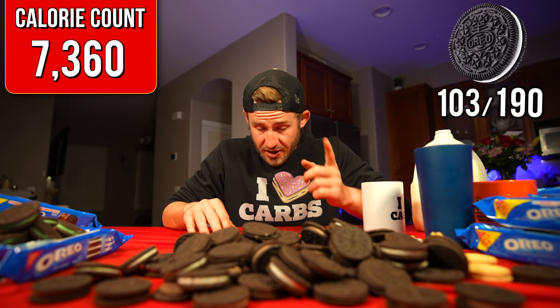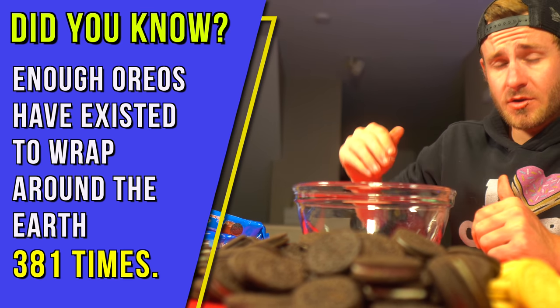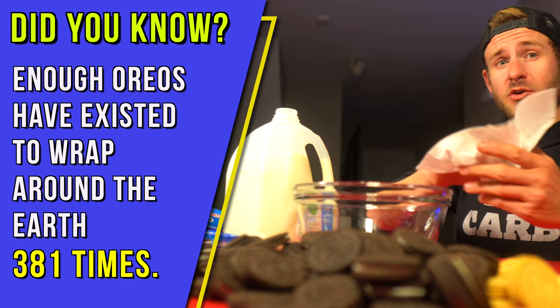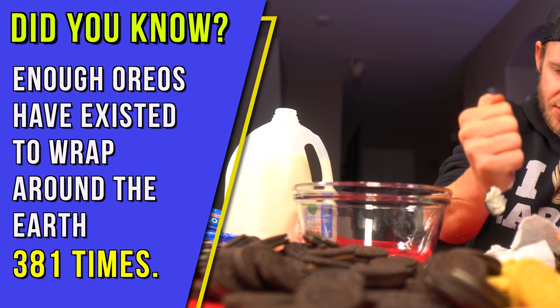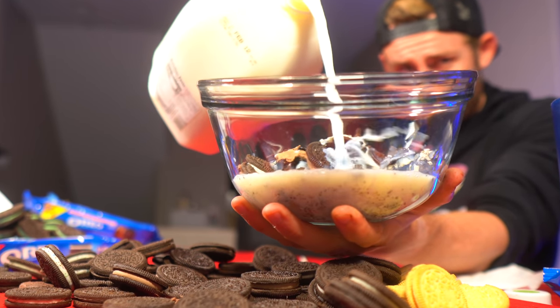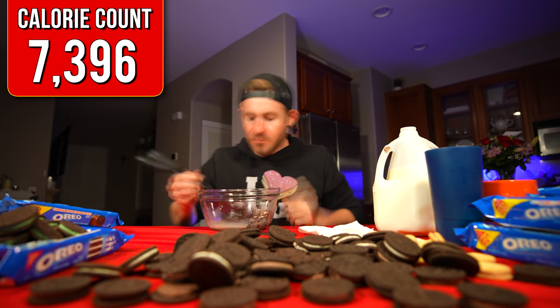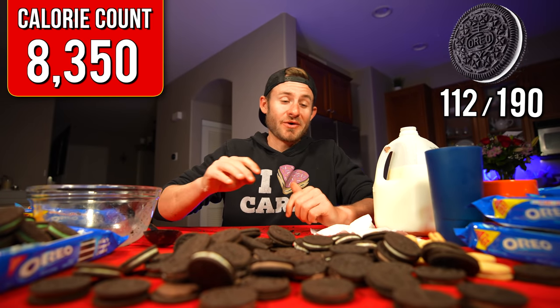It's going to be a while before I eat Oreos again. I'm in desperate need of a palette change because these cookies are just destroying the roof of my mouth. So I'm going to do something a little bit different. If you've never made your own Oreo cereal before, it's very easy — all you gotta do is take your Oreos, crush them up, add them to a bowl of your choice, and you have Oreo cereal. Delicious, just not so nutritious. That hit the spot — that was like a second wind.